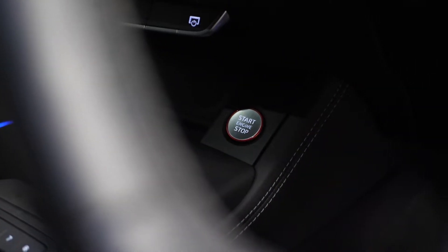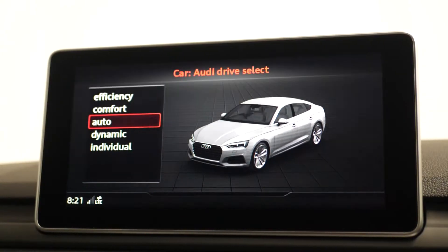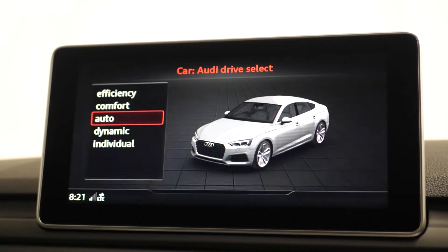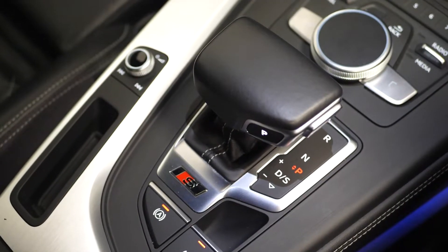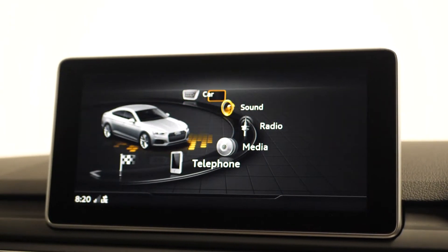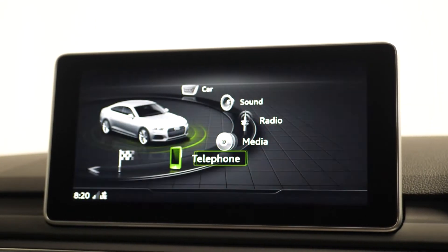Your USB and aux inputs are located in the center console, along with your start-stop button. You have the Audi sound system throughout the interior. With Audi drive select, you have a choice of driving modes from efficiency, comfort, automatic, dynamic, and individual. You have parking sensors for the front and rear, and moving to the MMI radio plus with your seven inch colour MMI screen and MMI controller, this is where you can access radio, Bluetooth, satellite navigation, your Audi Connect, Audi drive select, and your Audi telephone interface.